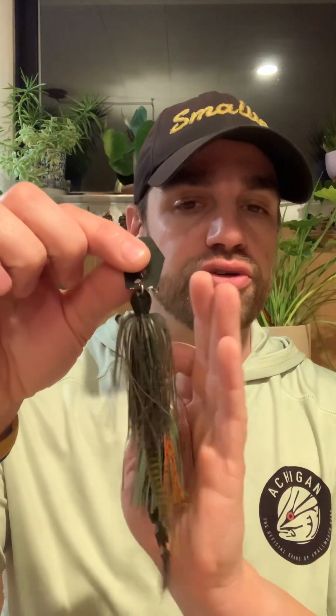Number three — the third chatterbait I would buy is a bluegill pattern. If the body of water you fish doesn't have baitfish, it definitely has bluegill. This gill pattern works — this is Brett's Gill I think it's called — and bass just hammer bluegill so hard. That gold blade is something a little different. If you don't have this one available, green pumpkin will do the same thing. With these two options, we're trying to imitate bluegill.